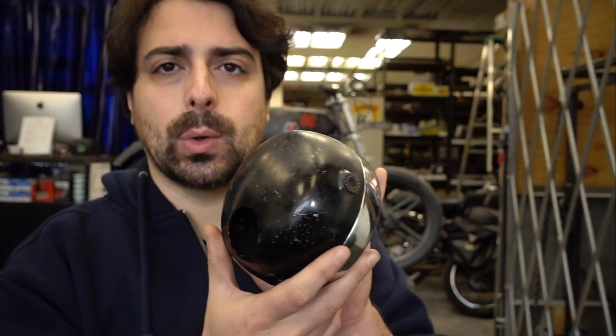We'll start off with the fun thing — let's pick out the headlight, we'll pick out the taillight. I found these things: I found a headlight and fork ears.